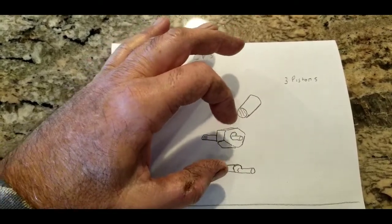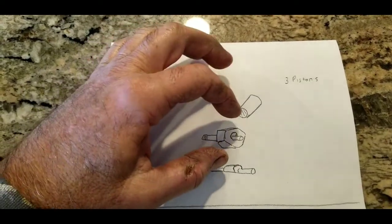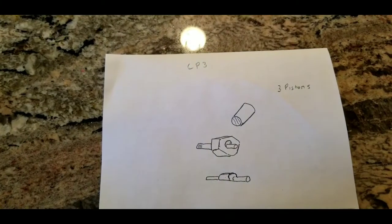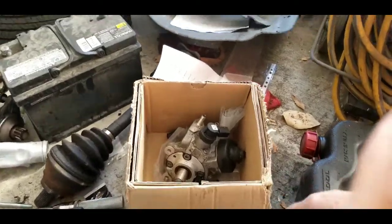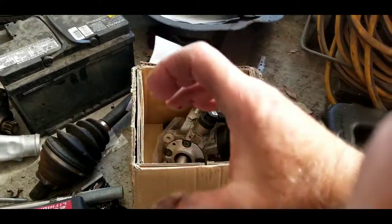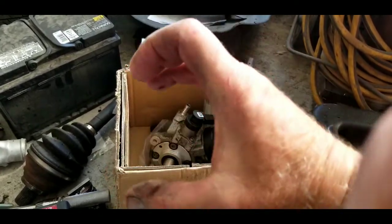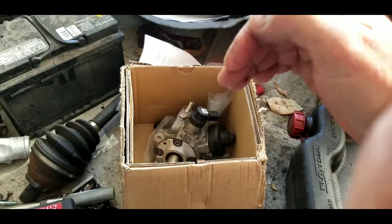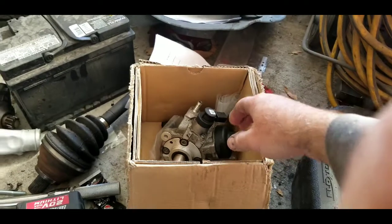These CP3s can fail if you get really bad fuel, but it's very uncommon for them to go out. It is a kind of expensive part but it's worth changing out. If you change this out on your car, more than likely you'll have pretty good success and no more problems. So let's take a look at a CP4 pump and see what they look like. The big difference is: the CP3 is sort of like a crankshaft with a connecting rod going around the shaft, while the CP4 is like a lifter with a roller on the end that can easily turn sideways.